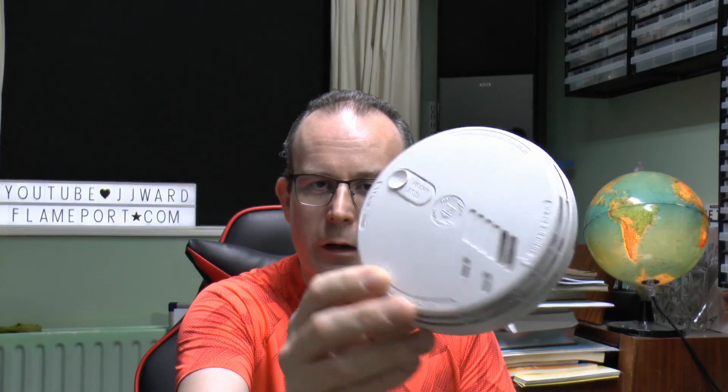Hello, I'm JW. Today we're going to have a look at this — it's a smoke alarm, but it's not the alarm itself we're particularly interested in, it's the label that comes with it.